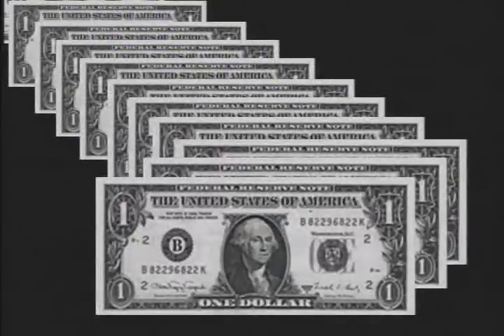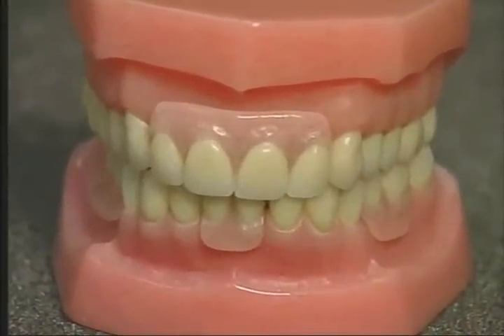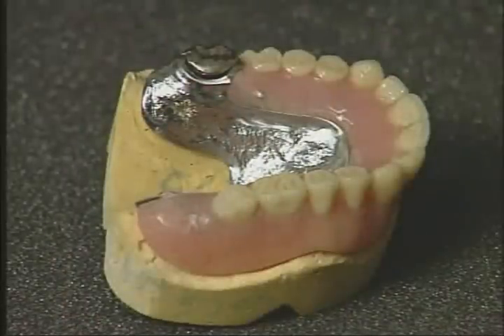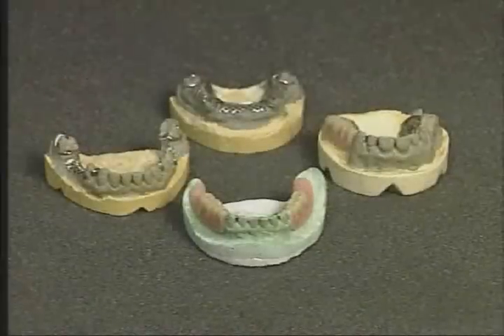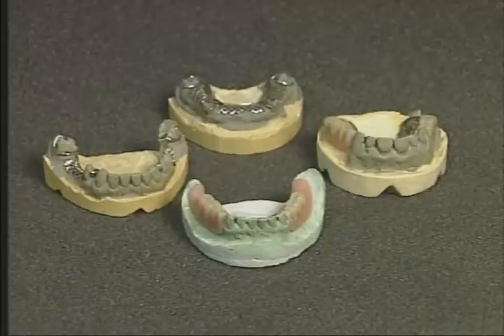Economic questions cause major headaches in all dental offices. Eight, the price must be comparable to that of similar prostheses so as not to be too costly for the patient or the dentist. A simply designed prosthesis with a minimum amount of metal showing can be constructed to fit the pocketbooks of all patients. Nine, the partial must have universal adaptation so that all materials and all teeth can be utilized.